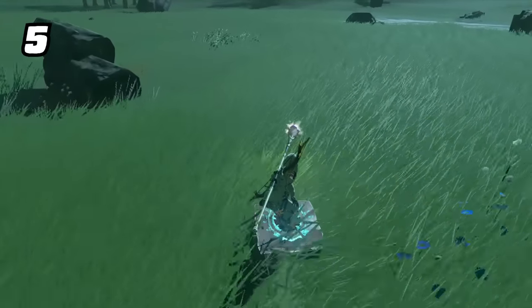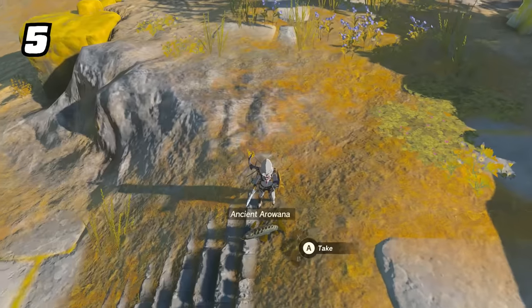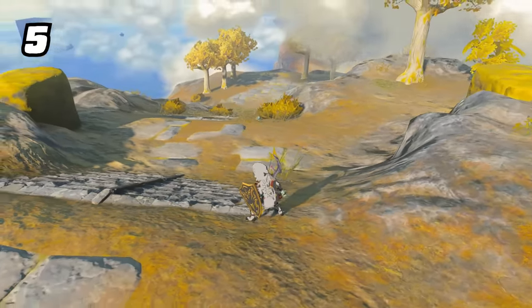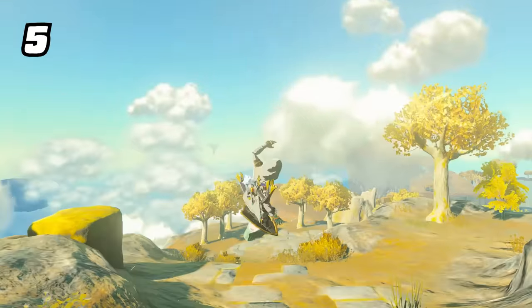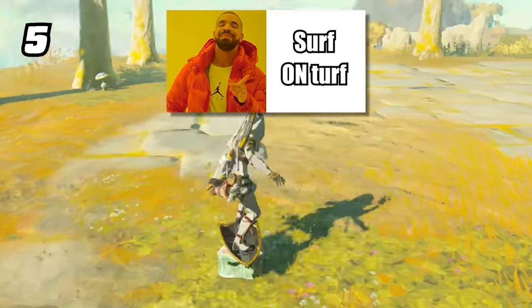But carts are fairly rare and ice doesn't last very long. What if I told you there's an infinitely better option right under your nose? Frozen meat. Freezing a slab of meat will make an insanely low-friction shield surf, and even different meats have different properties. This isn't surf and turf — this is surf on turf.